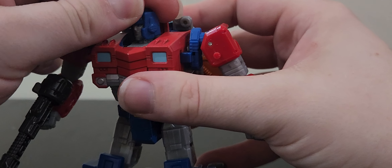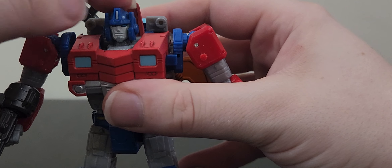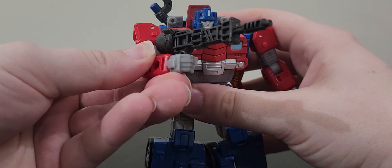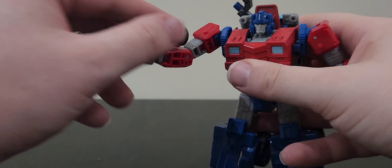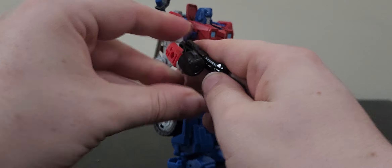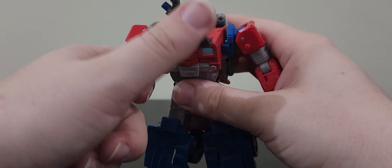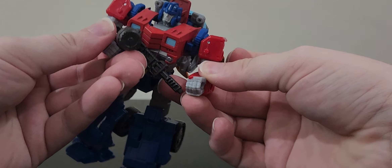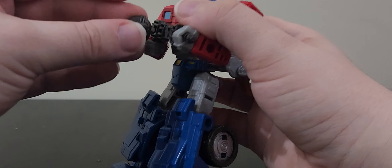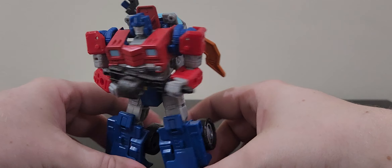The head is so nice - it gives a mix of Orion and Optimus, with small references to his little ear muff things but also a much rounder head. You also have the Hound gun, which is very nice. I have it in the configuration that looks like the ion blaster, but you can also take off the drum and put it on the side. Something I love is that you can actually get him to hold the gun with both hands.